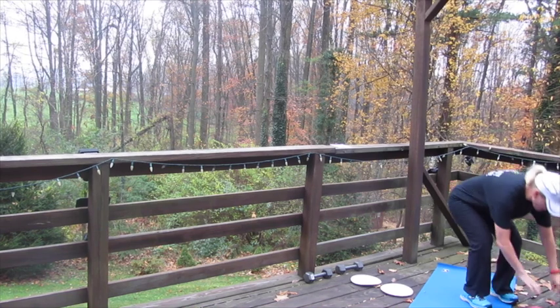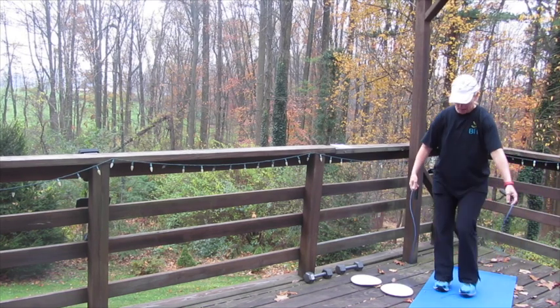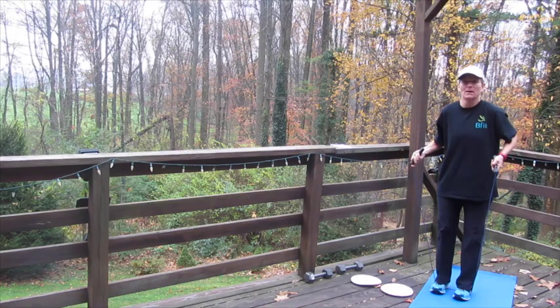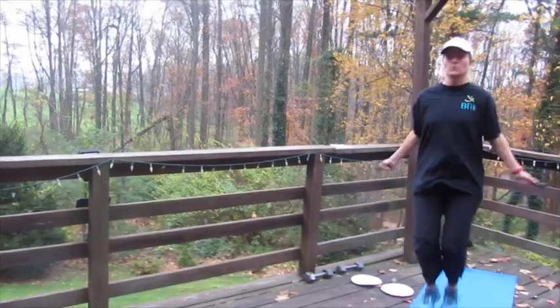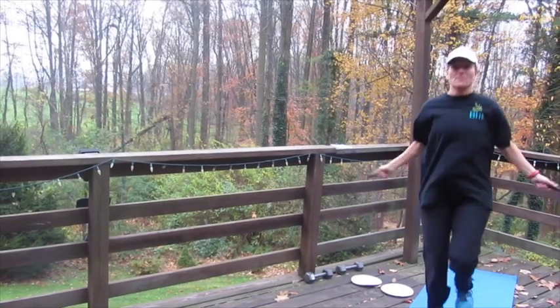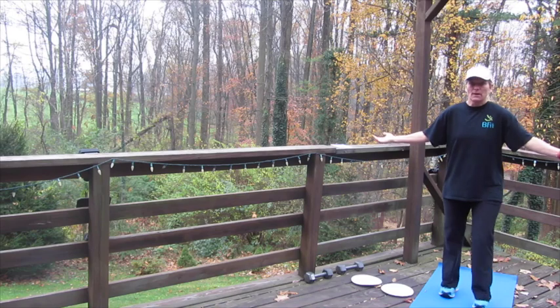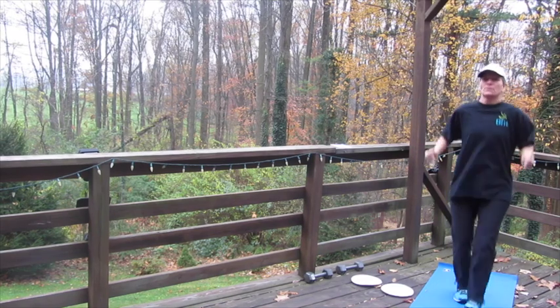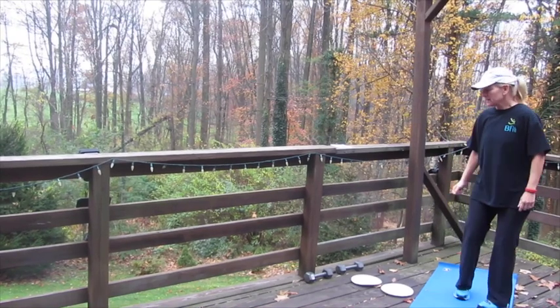Then we have 100 jump ropes — 100 revolutions. Not everybody has a jump rope, so if you don't, you can still do the movement: one, two, three, four, five, six — any way you want to do it, take it to 100.